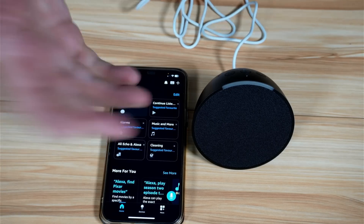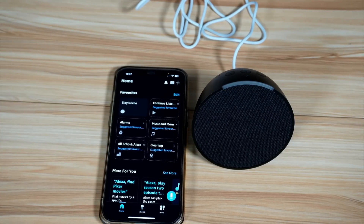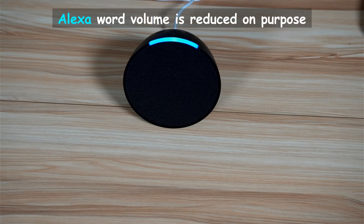Simply tap 'Let's Go' and it is now ready to be used. Let's try it: 'Alexa, what's the time?' — 'It's 11:37 a.m.'